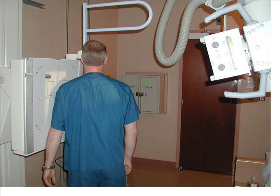The supraspinatus outlet projection of the shoulder is performed with the patient in an upright position. A lead shield should be placed around the patient's abdomen for radiation protection. With the patient's affected shoulder centered and in contact with the image receptor,